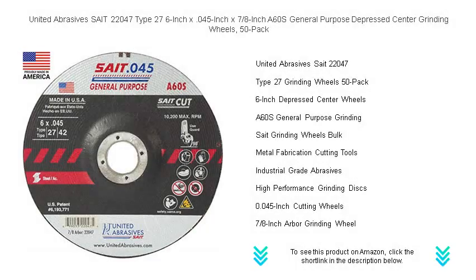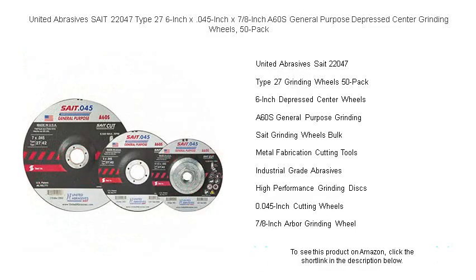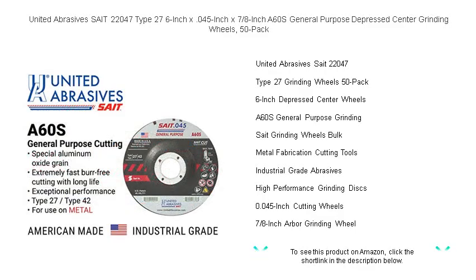Looking for a grinding solution that delivers both performance and value? Look no further than the United Abrasives SAIT 22047 Type 27 general purpose depressed center grinding wheels, with a size of 6 inches by 0.045 inches by 7/8 of an inch.